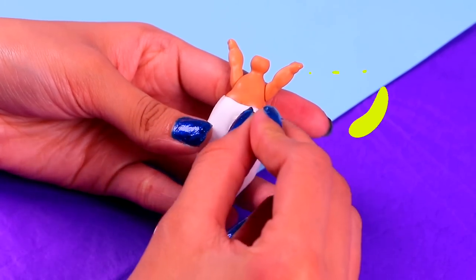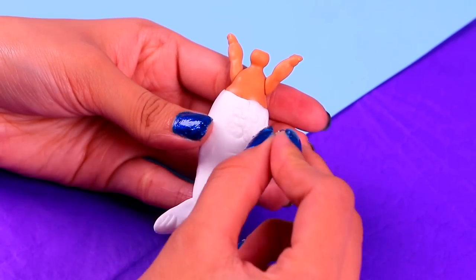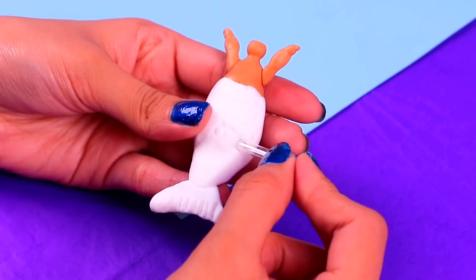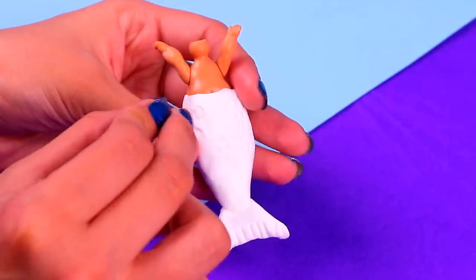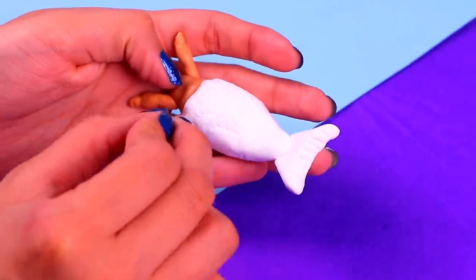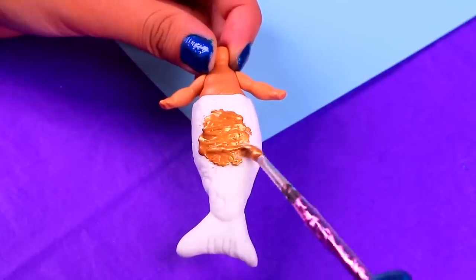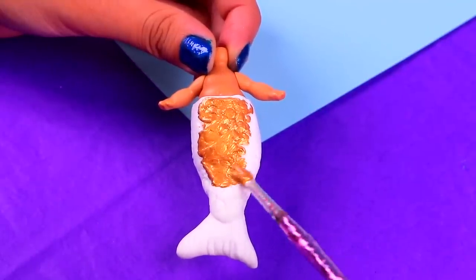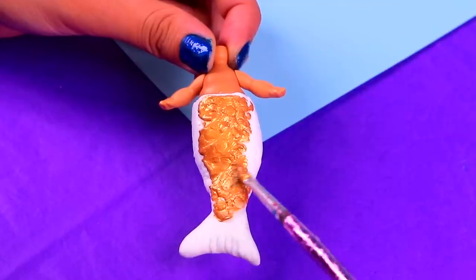Grab a tiny cup like this one! We need it to have a tiny circular shape to give our awesome mermaid tail some texture! Press slightly and it should look just like this! Our doll looks amazing, guys! The shape is ready, so now pick a super cool shiny golden glitter acrylic paint and cover the tail without leaving a spot unpainted!